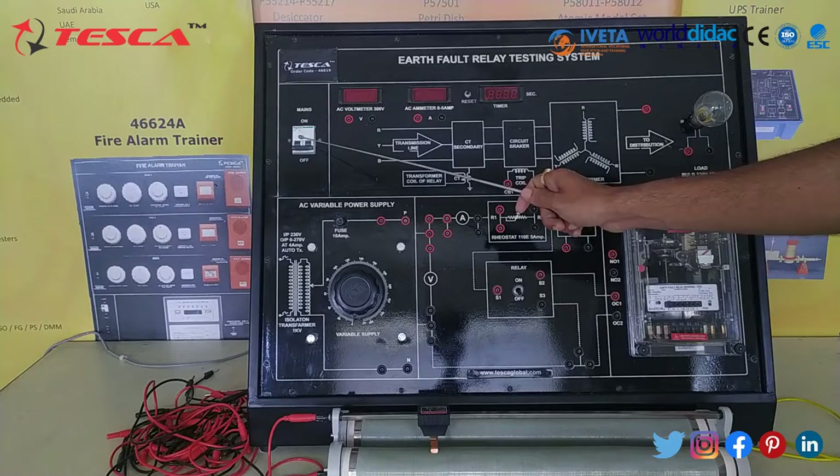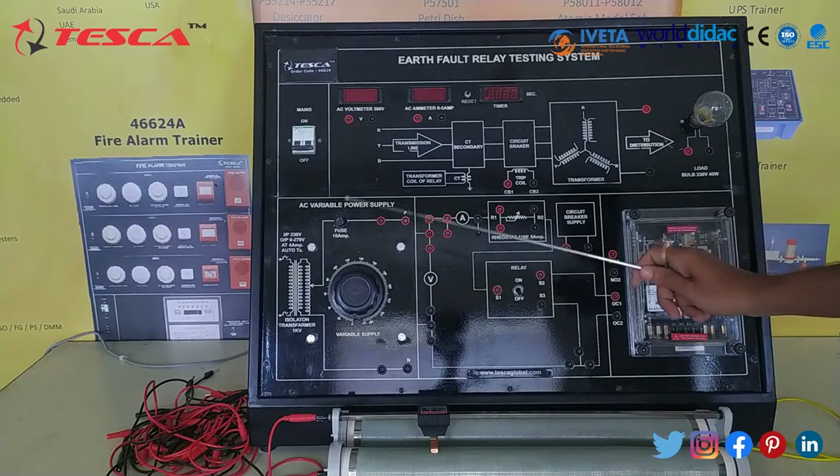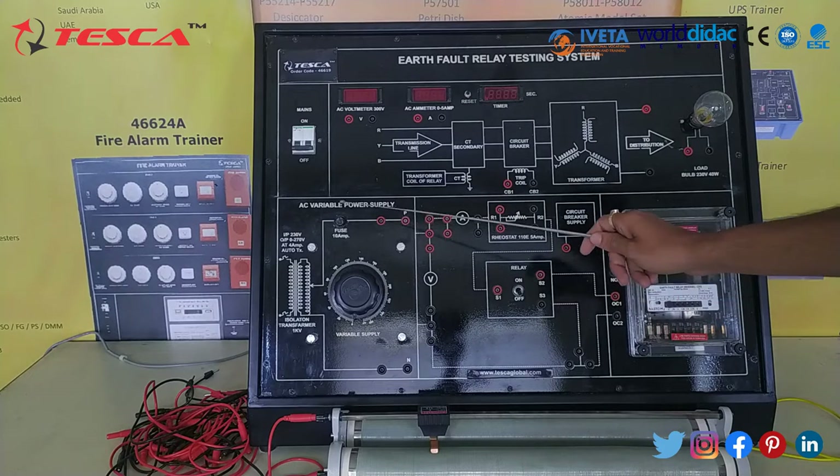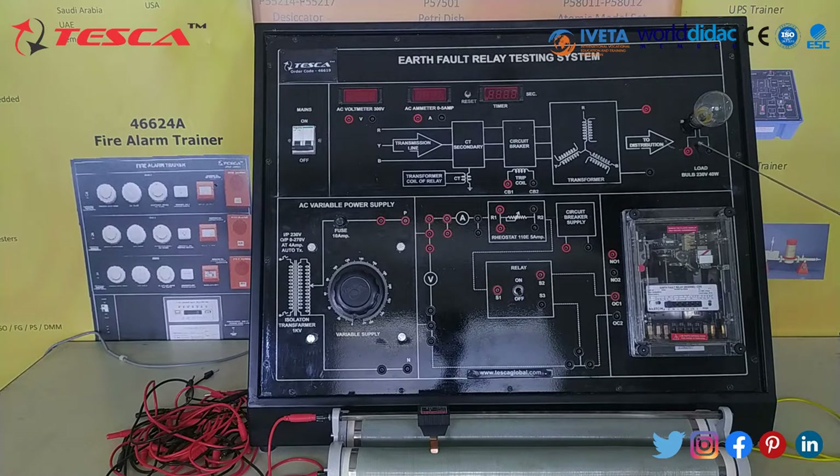This is the main switch, this is the voltmeter, this is the emitter, this is the timer, this is the variable supply, this is a fuse of 10 ampere, then this is the transformer, then this is the load — here we are using a 40 watt bulb — and this is the earth fault relay, and this is the relay on/off button.